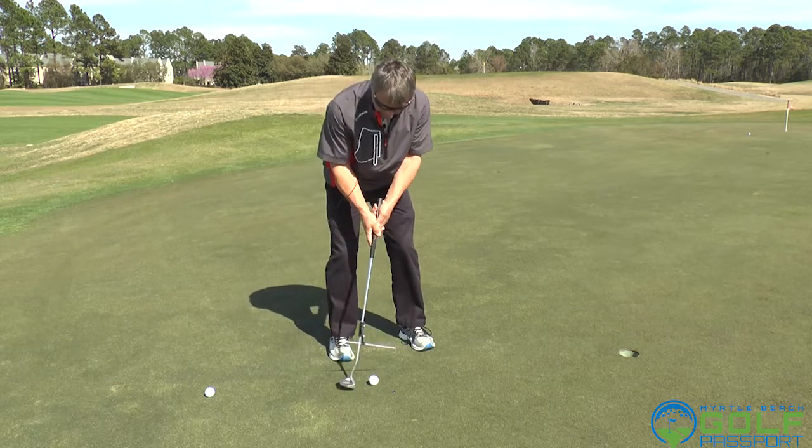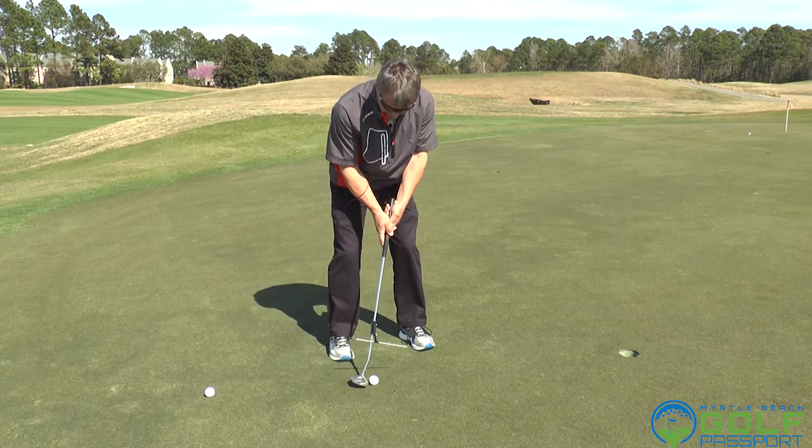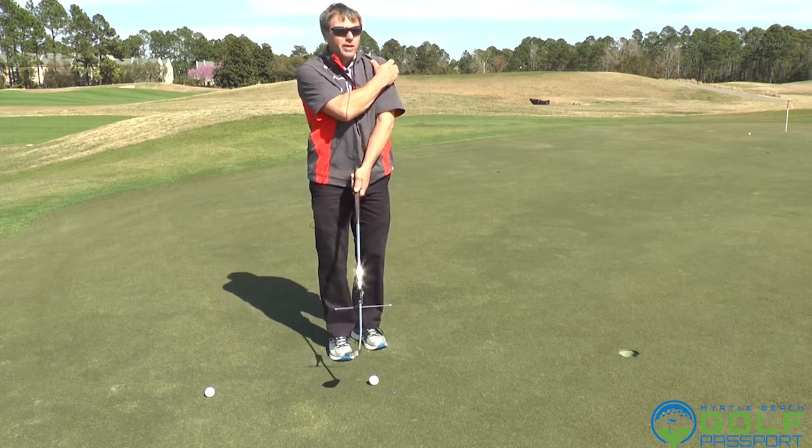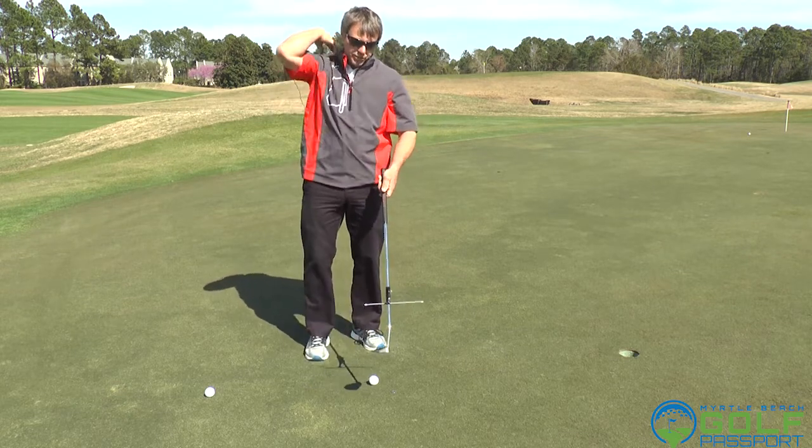If I played it too far back in my stance, you can see how the club would be pinching the ball into the ground and it would end up popping up in the air. So when you're doing this, play around with ball positions.